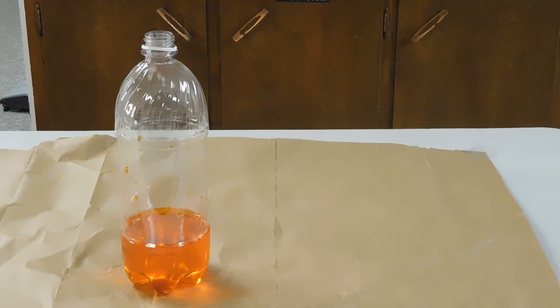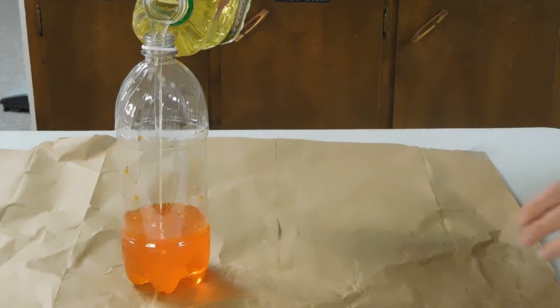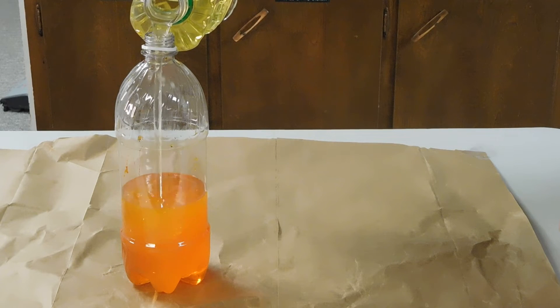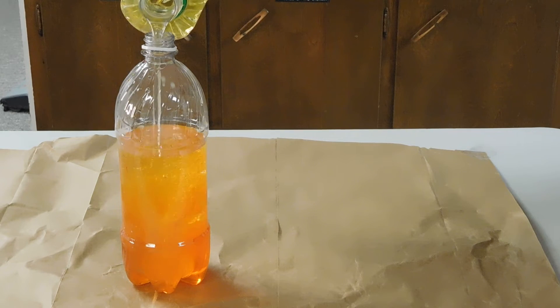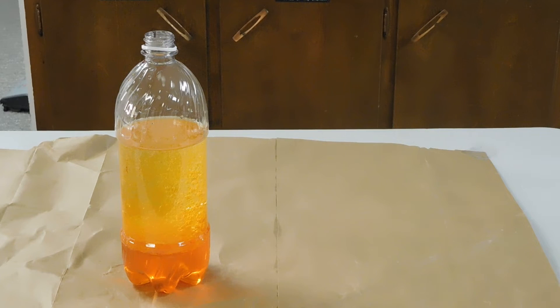Now we're going to fill it three quarters full with the vegetable oil. This doesn't have to be exact — you just want it to be enough oil that you're going to be able to have the right effects. I'm going to let the oil settle some because I've stirred it up by adding it.